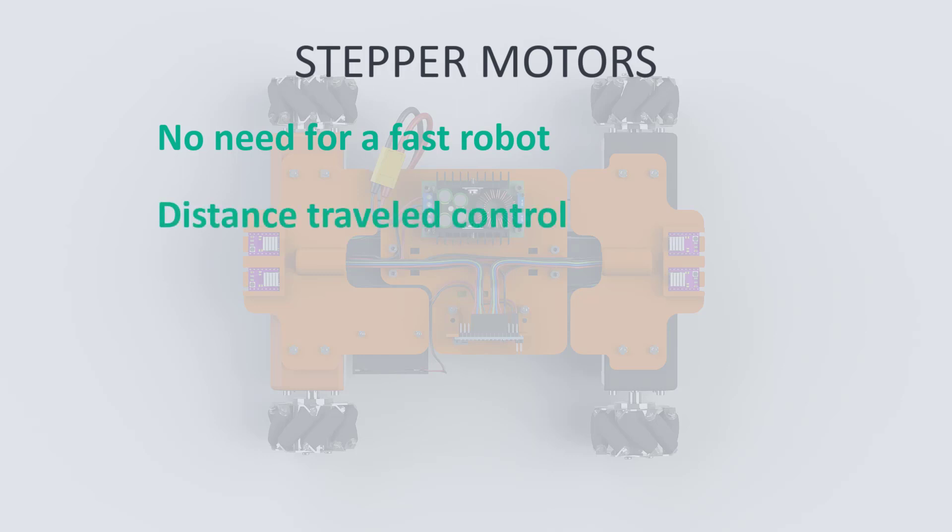The negative side is that steppers don't provide any motion feedback such as that we get from servo motors and encoders.